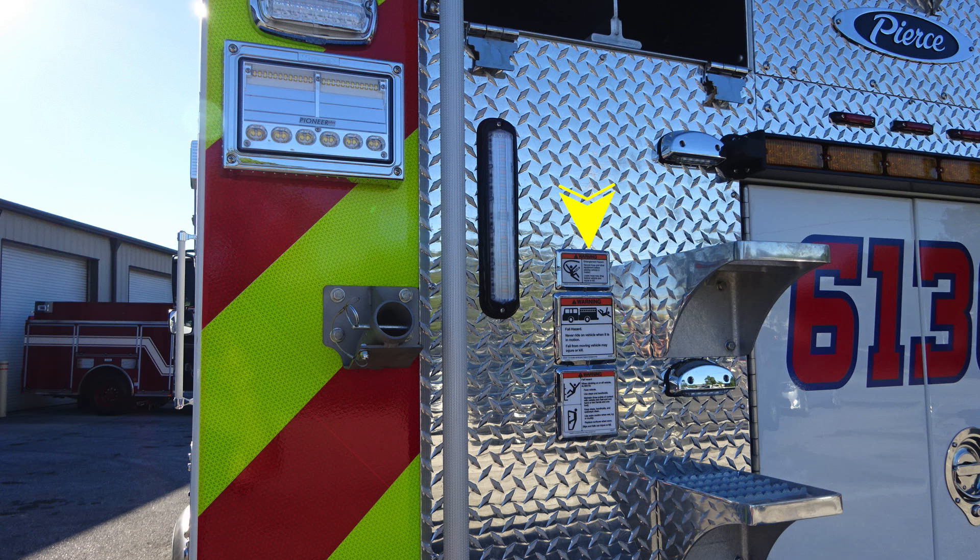Do not ride on the vehicle for the possibility of falling off. And also, when climbing on the vehicle, you should face the vehicle while climbing.